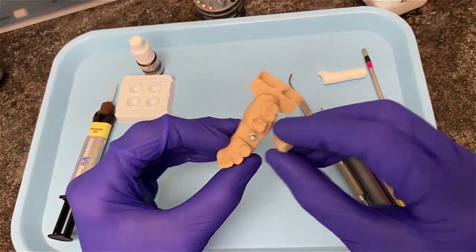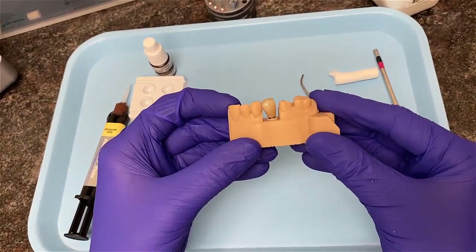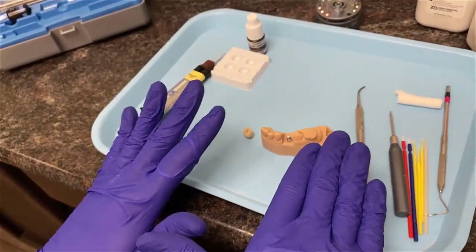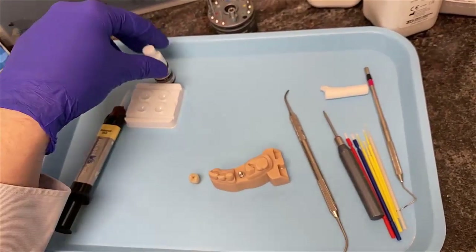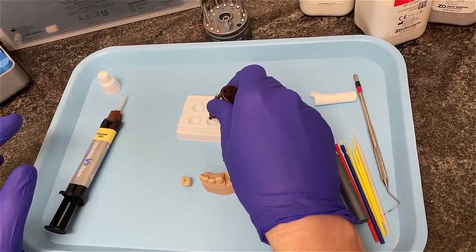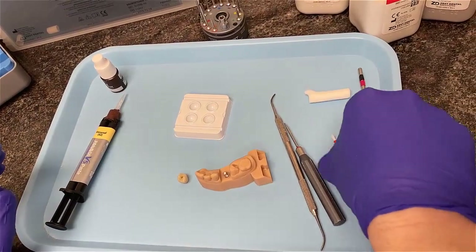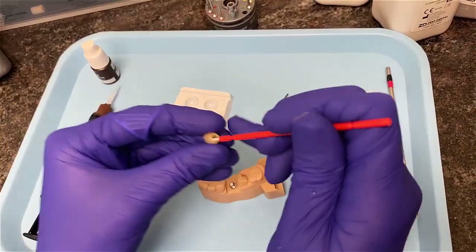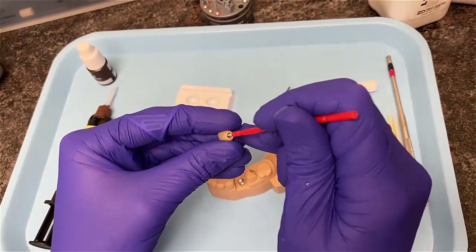I ensure the crown is placed back in the correct orientation with the margin seating all the way down. At this point, my tie base and crown have both been sufficiently air-abraded and steamed. I take some primer designed for use with this particular cement system and place a drop into a small container, then apply it to the undersurface of the crown with a brush. In this cement system, you do not need to place any primer on the actual tie base.